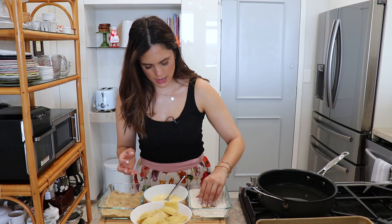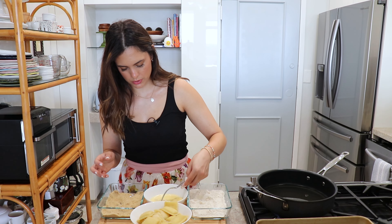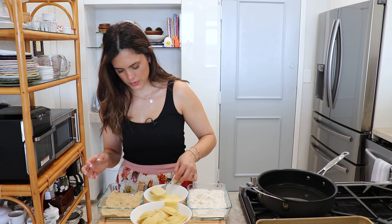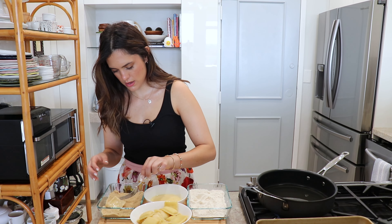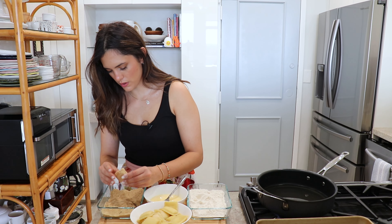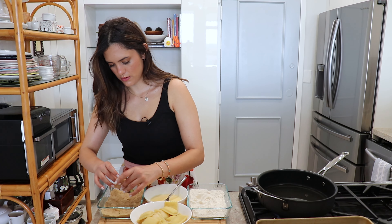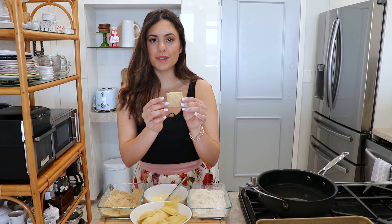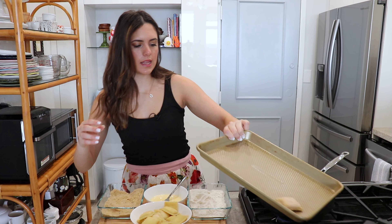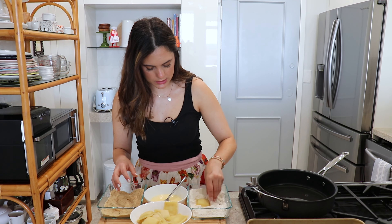You're gonna grab your ravioli and dip it in the flour just like so, then pass it through the egg-milk mixture, and then dip it in the breadcrumbs. Just make sure they're nicely coated — make sure it's perfectly coated. You're gonna end up with something that looks like this. I have a baking sheet here and I'm gonna start placing them, and I also have a plate lined with paper towels ready to go for once we start frying.